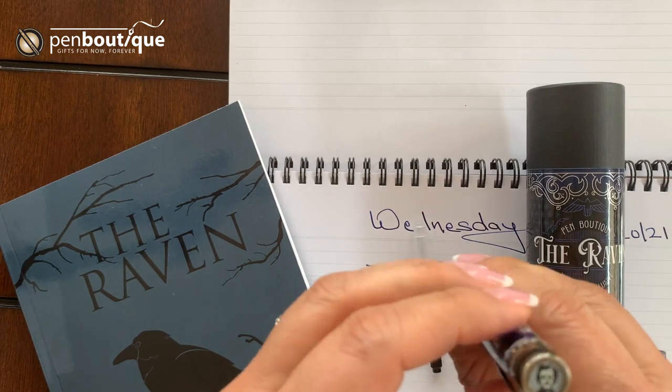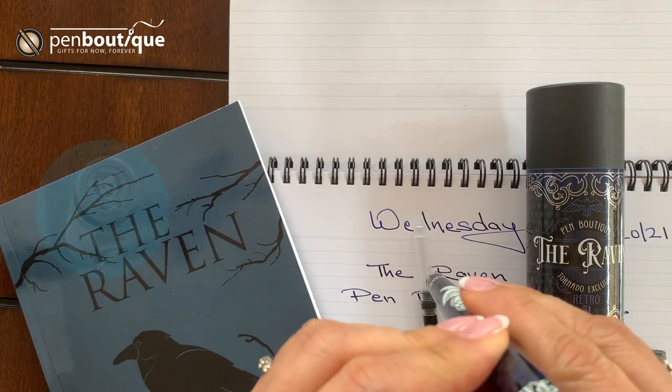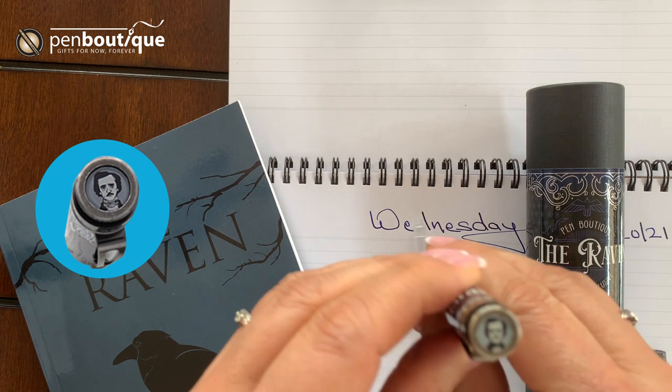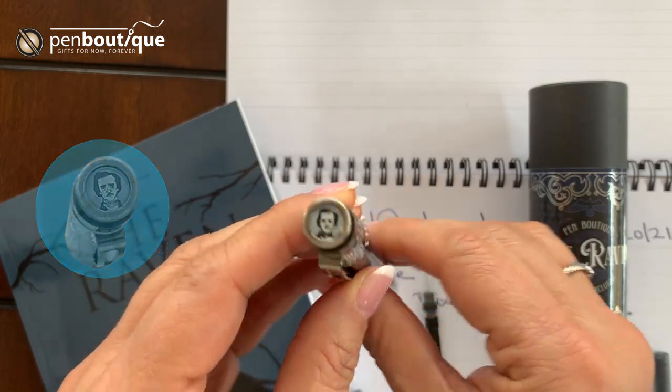On top of the pen cap you can see the Edgar Allan Poe image, for all Poe fans. Neatly done.